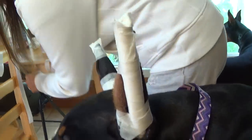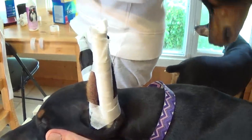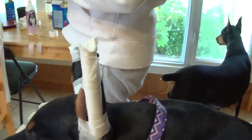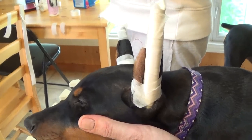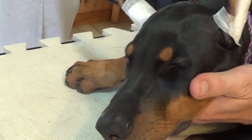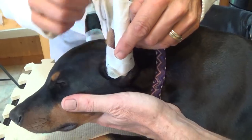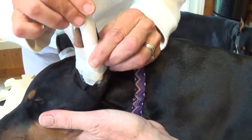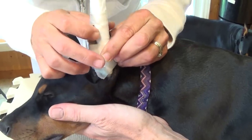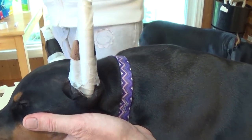And then one more piece of paper tape. We use paper tape here because it's the easiest to take off. The stickiest part's got to be on the tampon — that's why we use the cloth tape on the tampon when we reverse wrap. And we use paper tape on the outside of the ear just to stick it to the tampon.